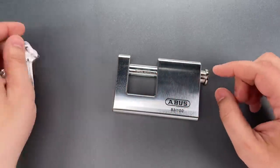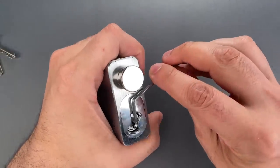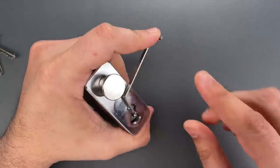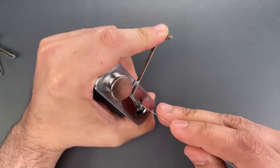So let's see what it takes to get this open. I'm going to use the 50 thousandths thick Ergo Turner that I sell over on covertinstruments.com, and the standard hook from the Genesis set.